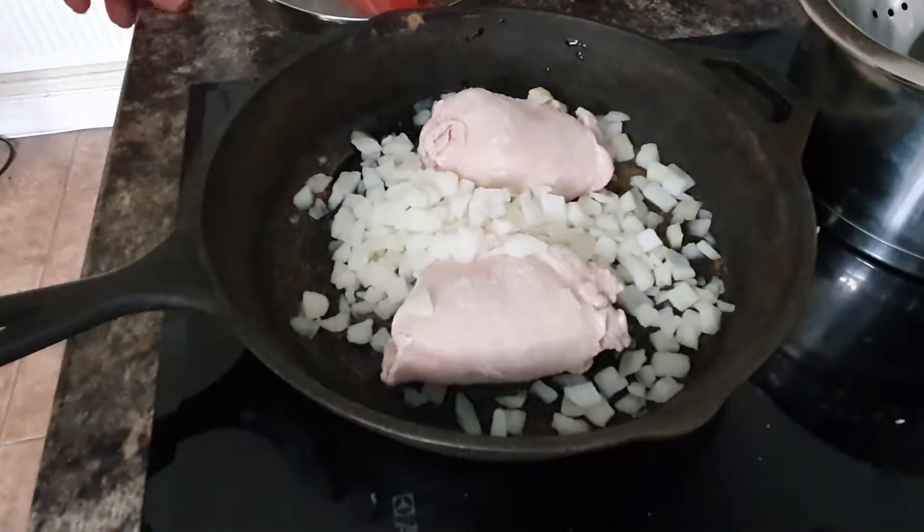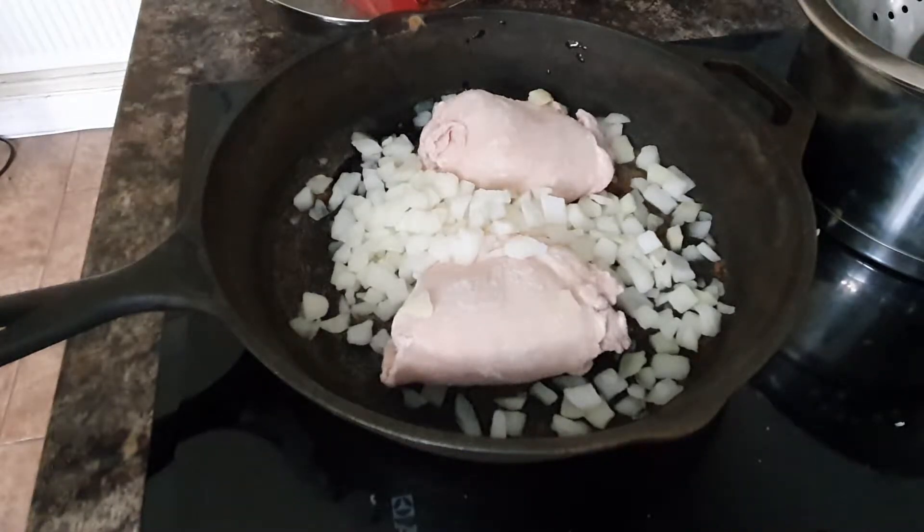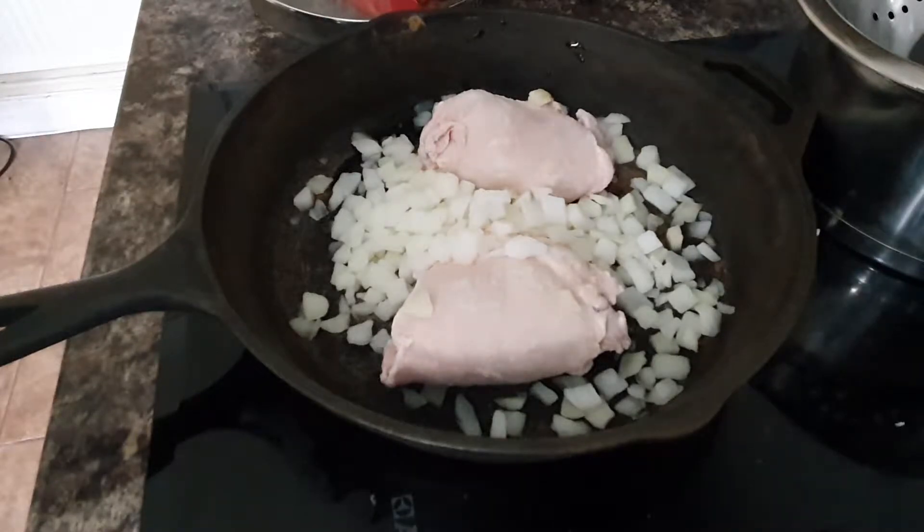Hello, this is Jason here for the Kwebba channel. I'm just doing a quick video about what I'm cooking today. I'm going to try to start doing these little short videos.